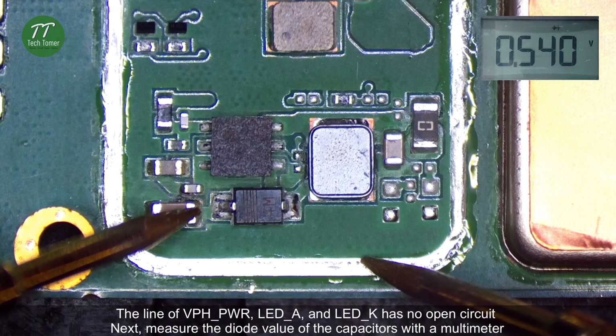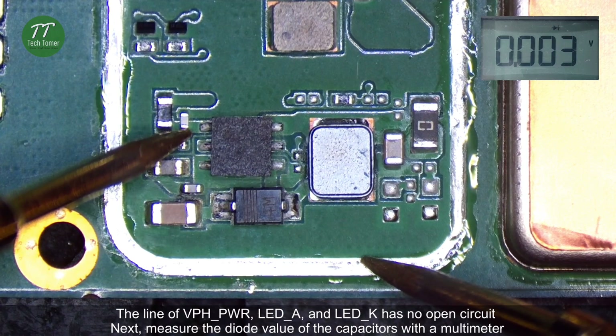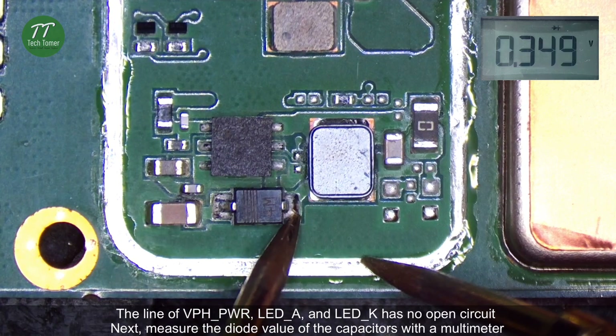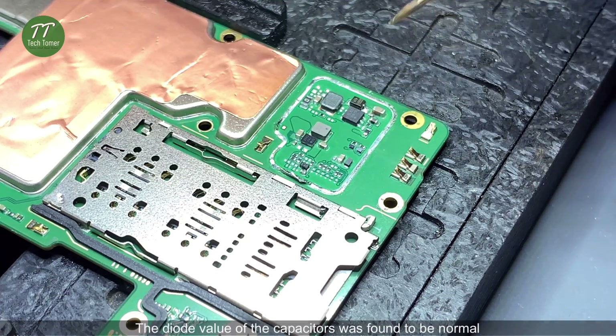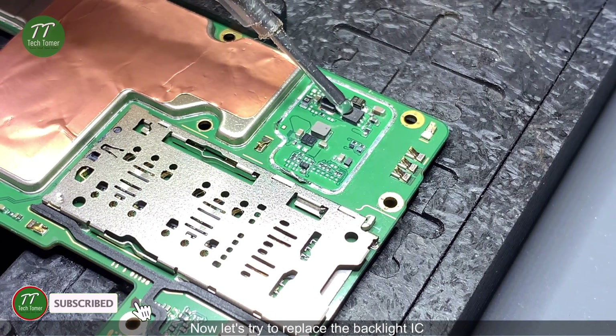The lines of VPHPWR, LEDA, and LEDK have no open circuit. Next, measure the diode value of the capacitors with a multimeter. The diode value of the capacitors was found to be normal. Now let's try to replace the backlight IC.